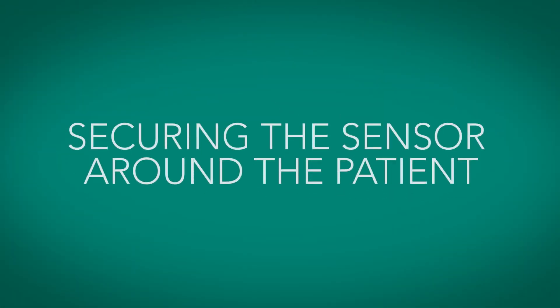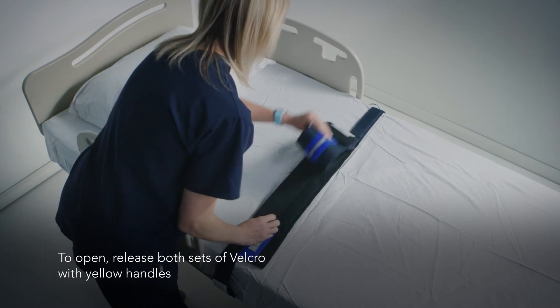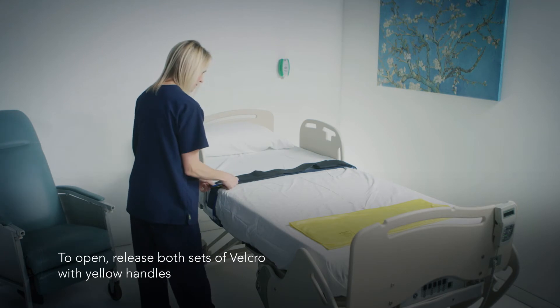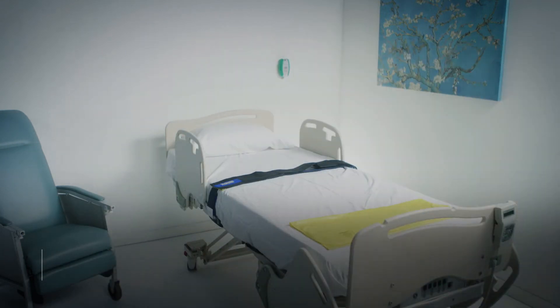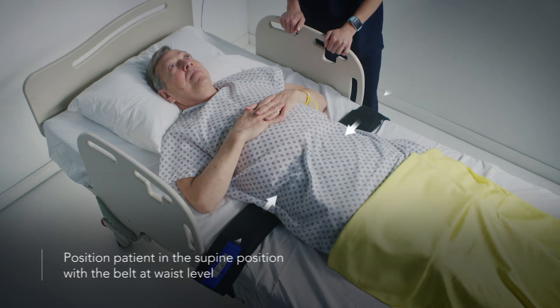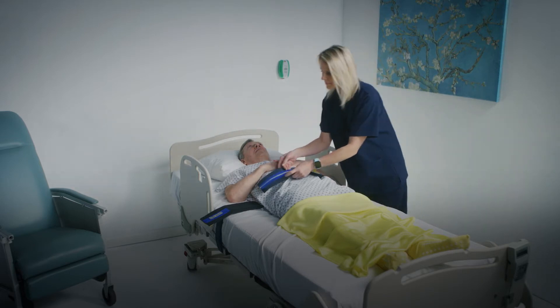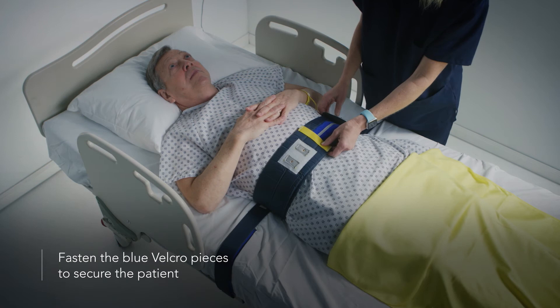Now we'll review how to secure the sensor around the patient. To open, release both sets of velcro with the yellow handles. Position the patient in the supine or face-up position on the center of the bed with the belt at waist level. The patient's garments should cover the skin to avoid direct contact with the device. Secure the belt around the patient by fastening the blue velcro pieces. The belt should fall just above the hips or at the narrowest part of the waist, and should be snug but not cause any discomfort to the patient.